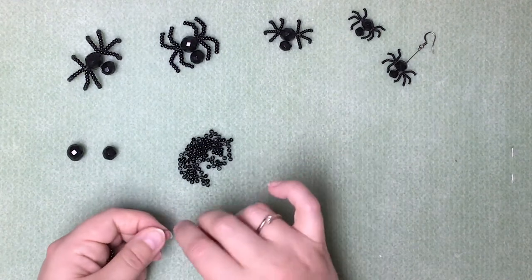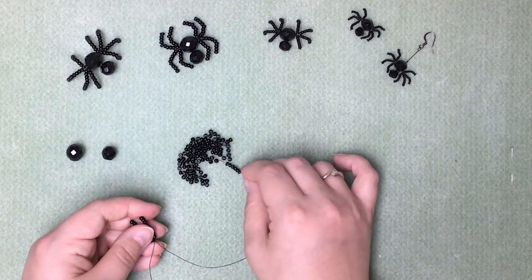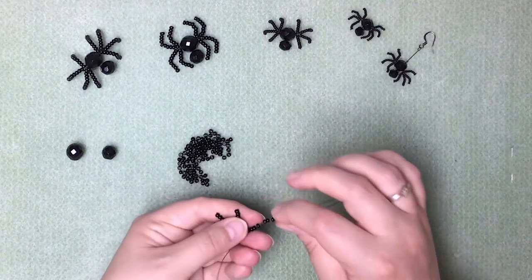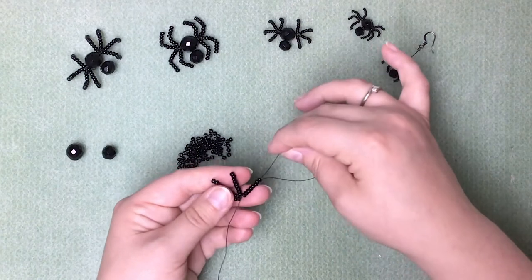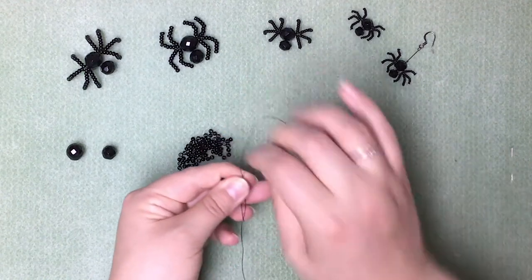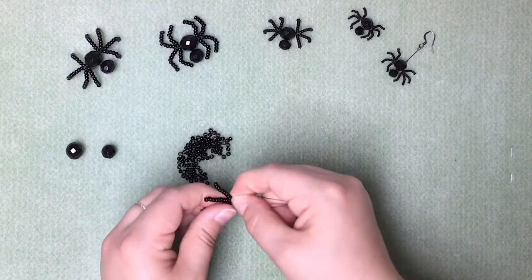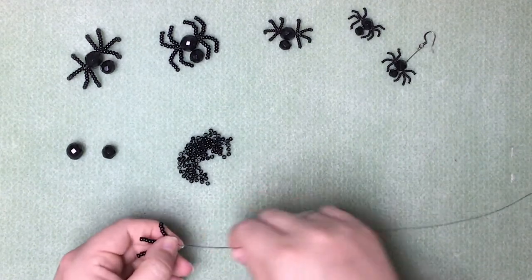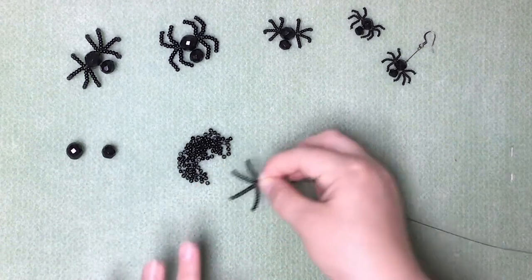Then we're going to do the final leg for this side of the spider — thread on your nine beads again and pass your wire back up through the eight, like so. Pull the wire into place. So there we've got four spider's legs.